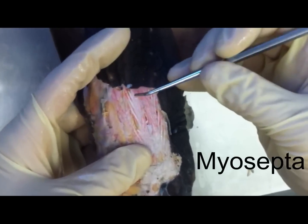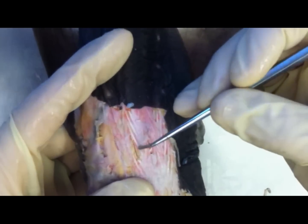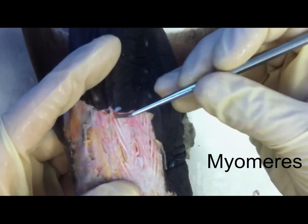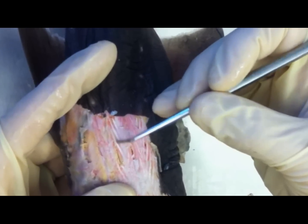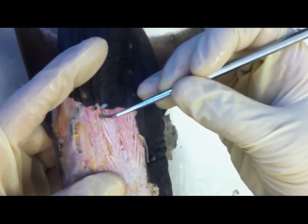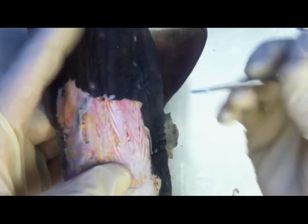In these muscles that have repeating segments, you have myoscepta, which divide the muscles, and then you have myomeres, which are the muscles themselves. It's the myoscepta and the myomeres. The very thick white part is the myoscepta, and the yellowish part is the myomeres.